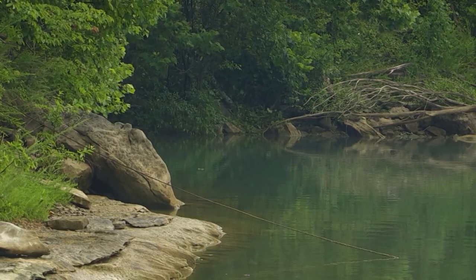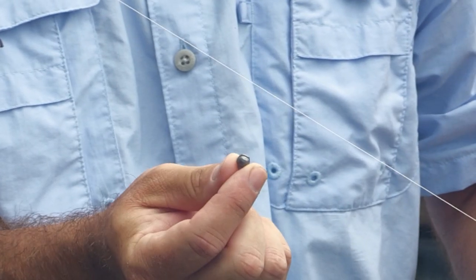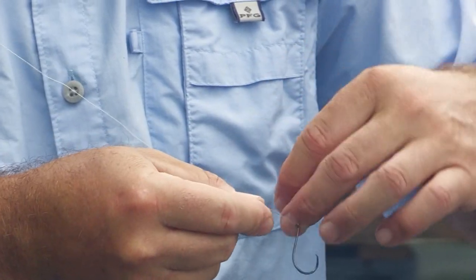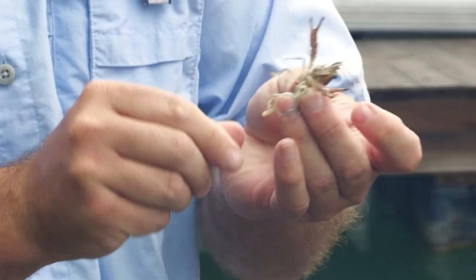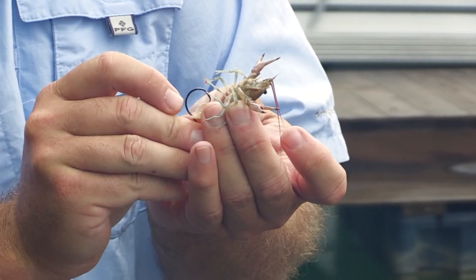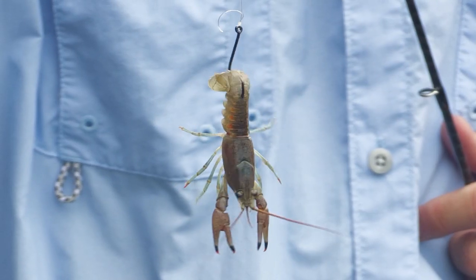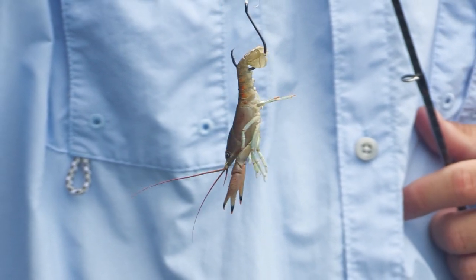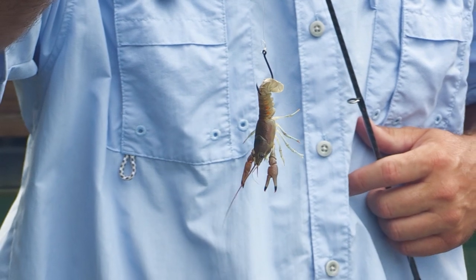We're going to use a one-aught circle hook and then an eighth-ounce split shot. We'll tail hook these kind of right in the middle — you don't want it to hang way out because you can almost make it weedless. Now when that thing hits the water, it's going to take off swimming. So when this thing settles in on the bottom, it's got some free range to move around. And if he decides to go into his natural motion — to hide under a rock — you need to be able to just pick him up out of the rock and let him drift back down.